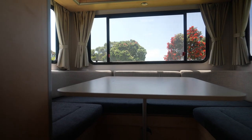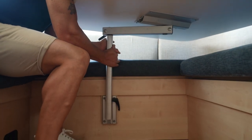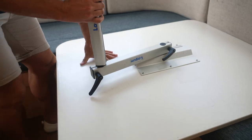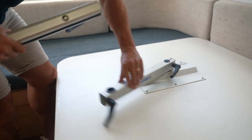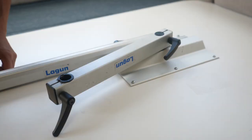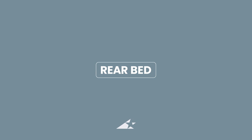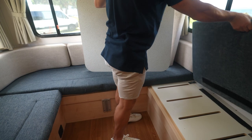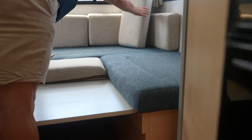The rear table will need to be removed to convert the lounge into a bed. Remove the table top by loosening the lever and sliding the table out. The arms and legs can be stored under the table top by sliding into the screws and locking off. To turn the rear lounge into a bed, undo the table and place it in between the seats. Remove the side cushions and use the straight pieces to fill the gap.